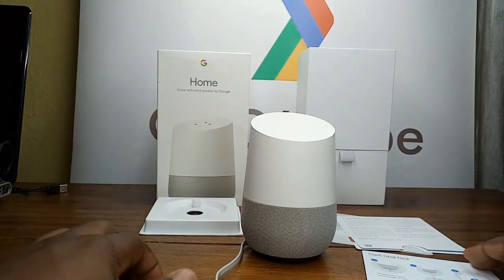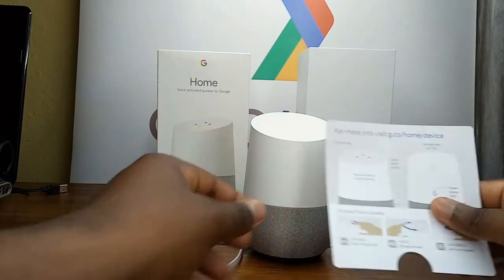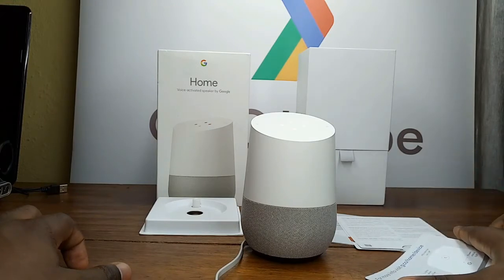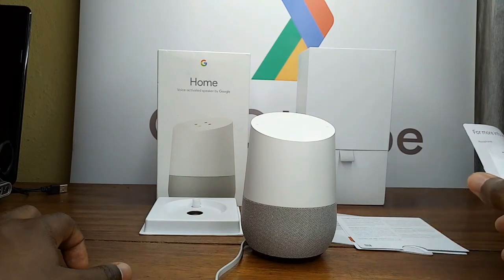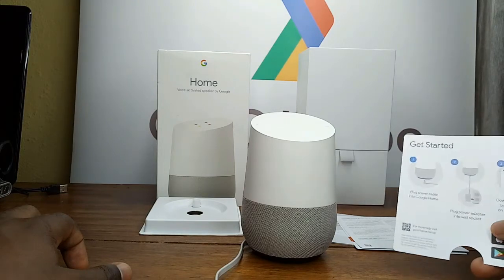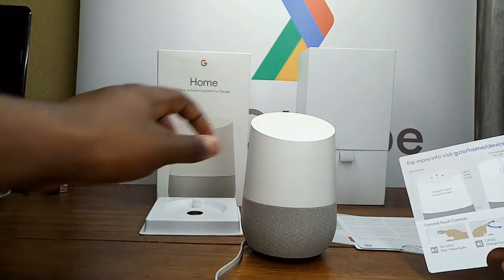Now let's test the Google Home and see some of its functionalities. Okay, as I say, let's say 'Okay Google, play Manu Dibango.' Playing Manu Dibango on Google Play Music.